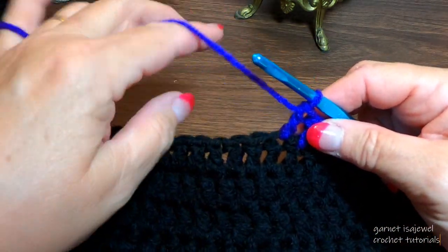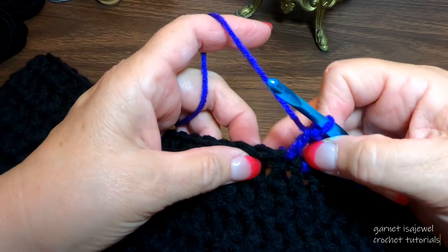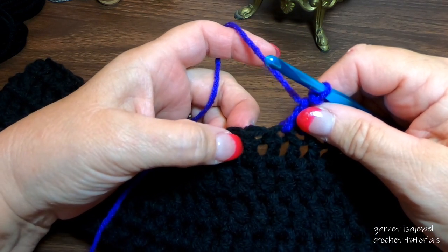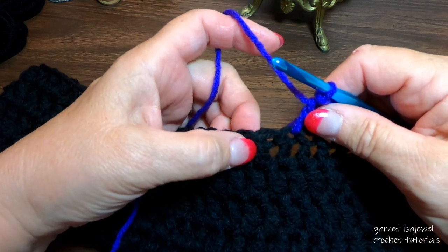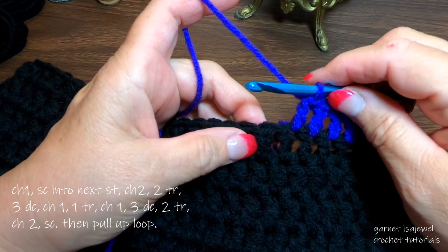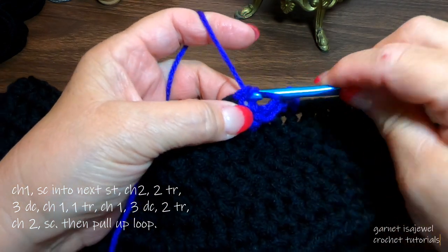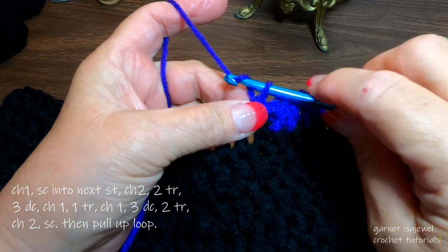Our heart consists of 13 stitches into this one stitch. The idea is to make a one-row heart. So what we're going to do is chain one and slip stitch into the next stitch. Slide it over as far as you can and chain two.